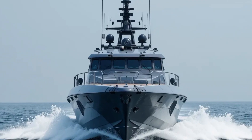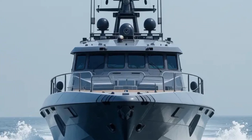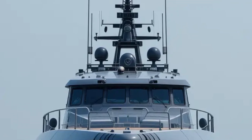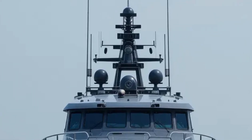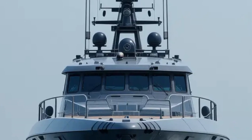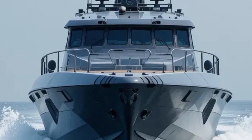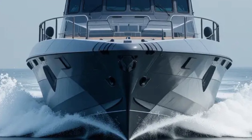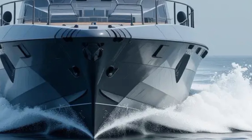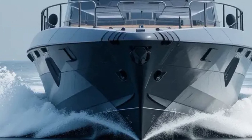Hey everyone, welcome back to Sir Boats Yacht. If you're a fan of high-performance vessels or just love exploring the world of maritime engineering, you're in for a treat. Today we're diving deep into the Metal Shark 40 Fearless patrol boat, a true powerhouse on the water that's turning heads and setting new standards. So grab your favorite drink, hit that subscribe button, and let's set sail into the world of the 40 Fearless.